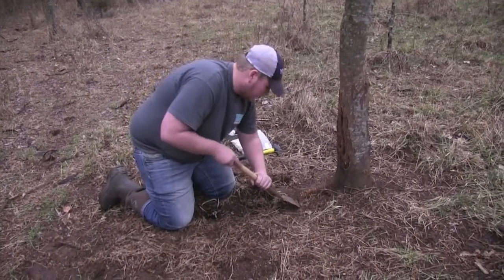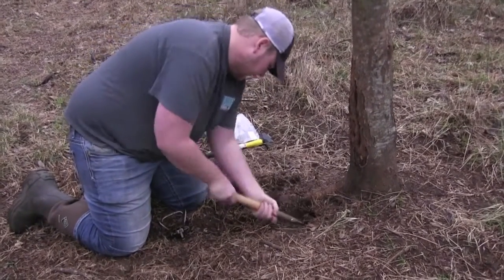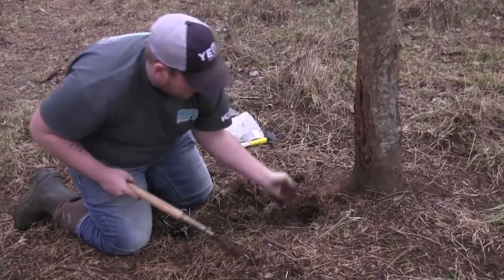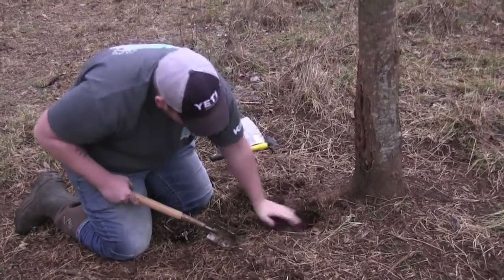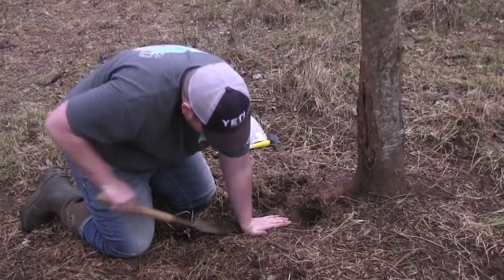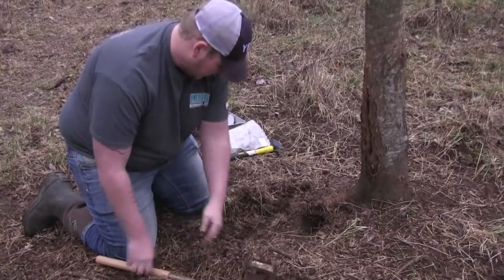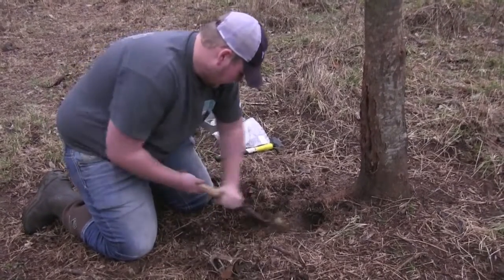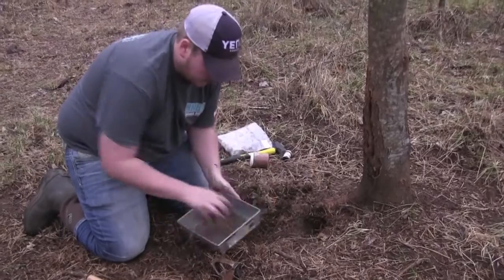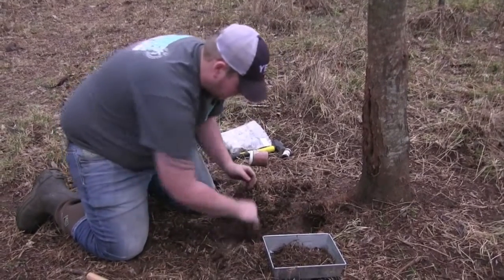First you've got to dig a hole for your bait. You don't want it too deep — about six or seven inches. Just a nice little hole, and you want the beginning of the hole to be about fingertip distance, and the back of your hand to be where your pan, the part they step on, sits. Clear out an area about the size of the trap and put some dirt in.